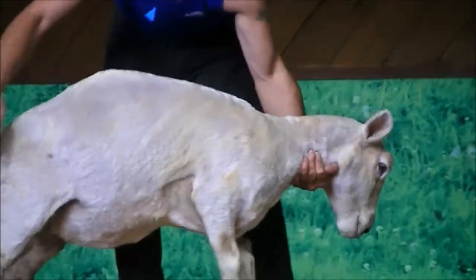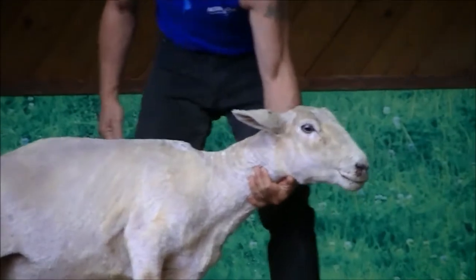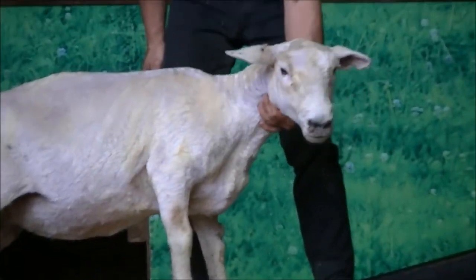And then she feels a bit cold, a bit embarrassed, while the fleece is out.